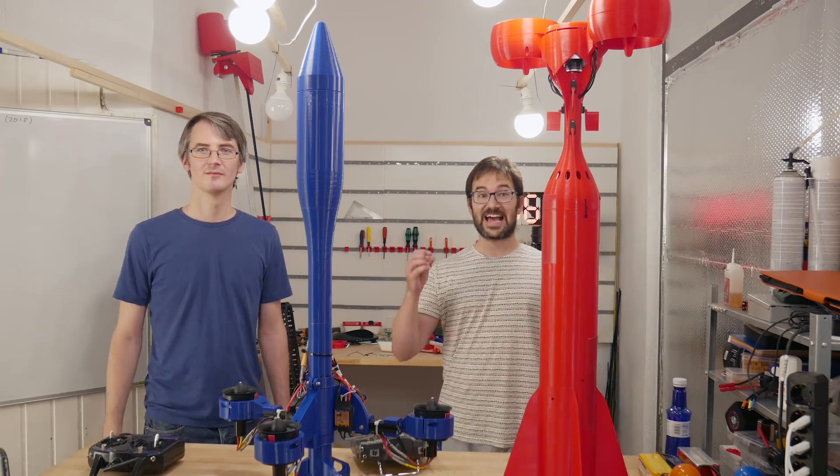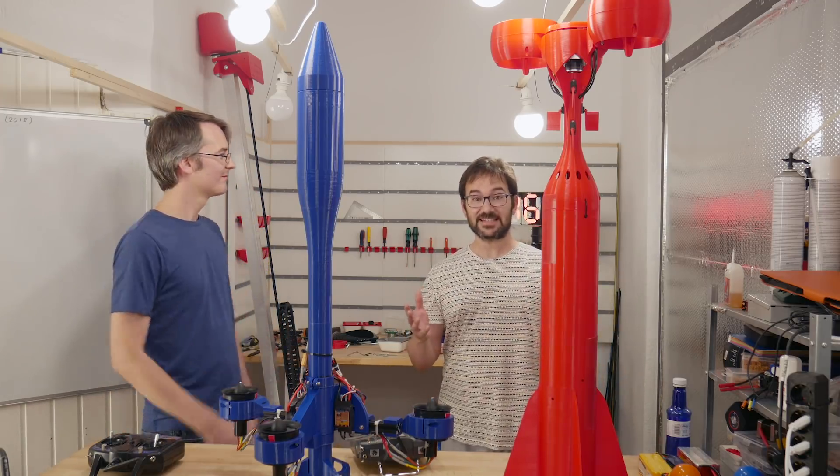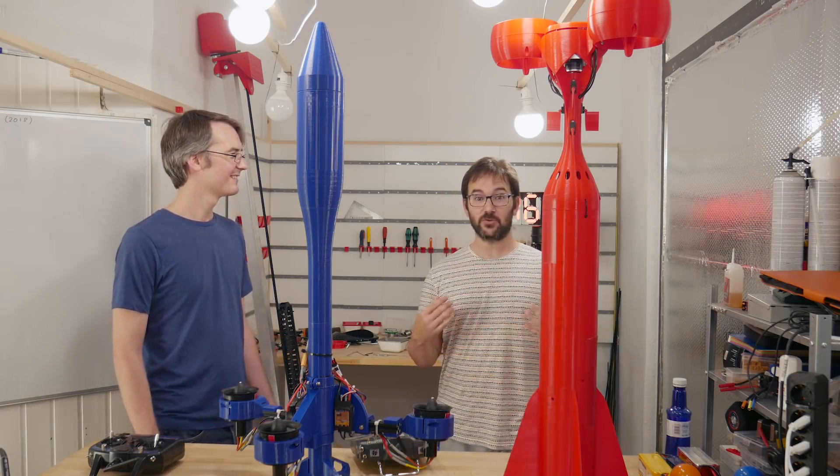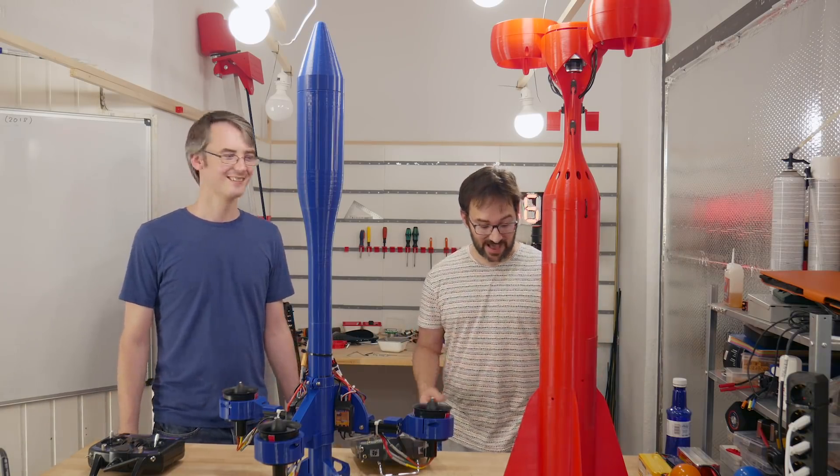Both rockets are ready. You have seen the test that we did in the workshop, only catching it with our hands, so we don't know what's going to happen. Luckily, we have spares.